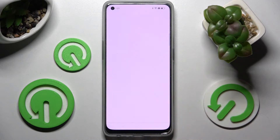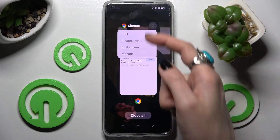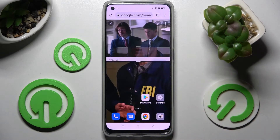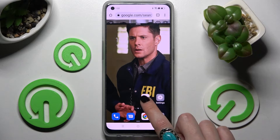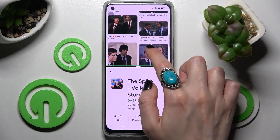Start by opening one of your apps like Chrome and clicking on this button with three lines. Following that, click on those three dots at the top right corner of it and choose split screen. Now you can click on the other app and, as you can see, you can operate in both of them at the same time.